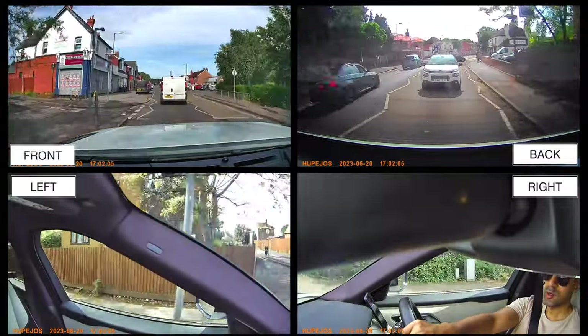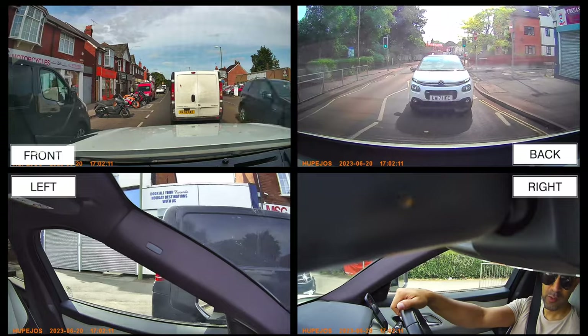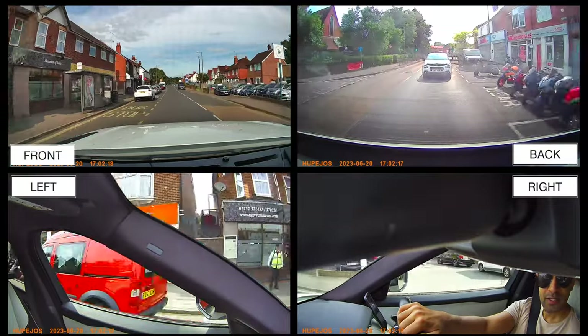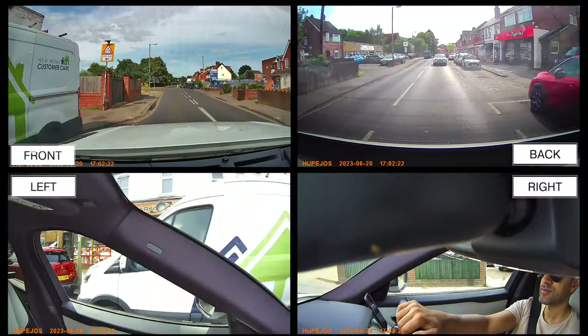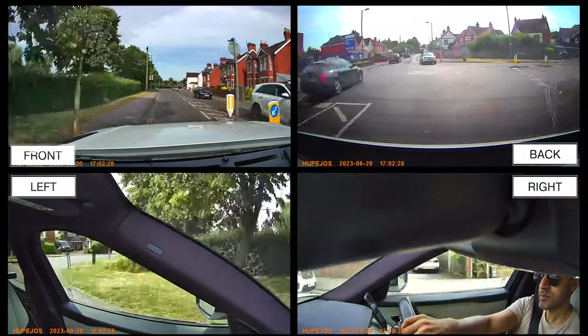Testing the audio quality from the internal microphone: talking normally in the car, it's pretty quiet and not great. If you're having a conversation with someone outside the window, you wouldn't be able to hear the person on the outside at all.